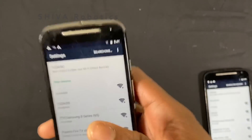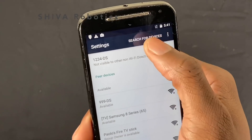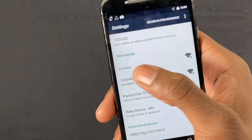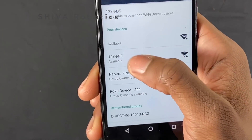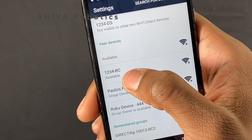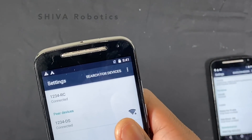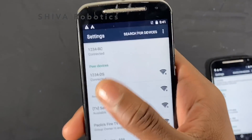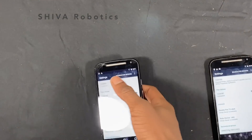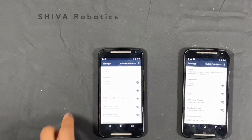Go back to the driver station phone — it will search for devices. Look for the name of the robot controller phone you just set up. Once you see '1234-RC,' click on it. It will send an invite to the other phone. Accept the invite on the robot controller phone, or it may connect automatically if the devices have been paired before.